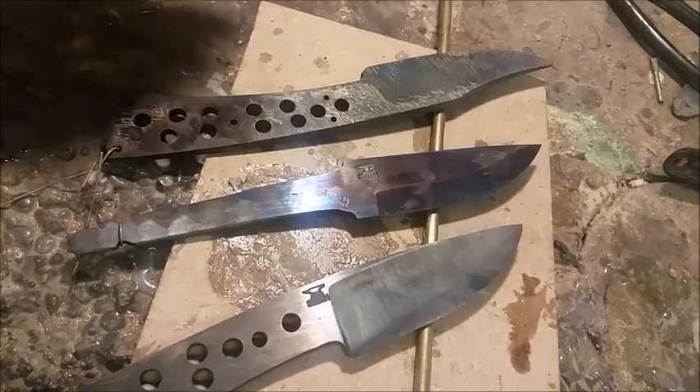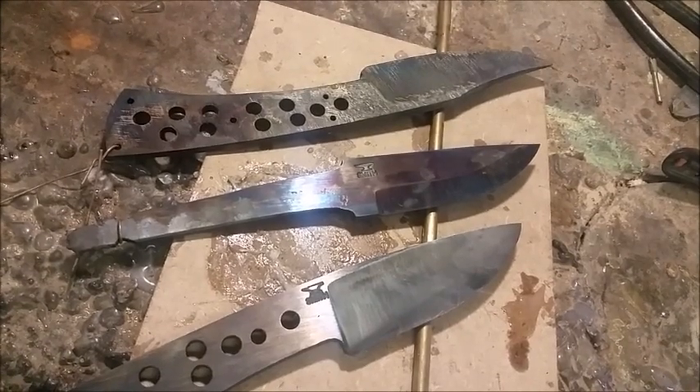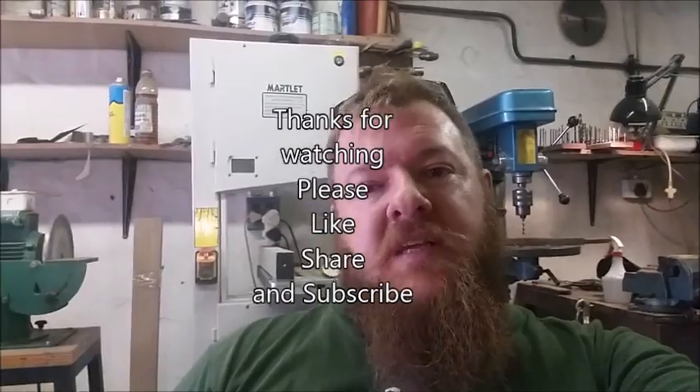Between each hour cycle, you take it out and let it cool. You can also quench it in water — it doesn't make that much of a difference. I like to put it immediately from the water back into the oven, as this just increases the speed of the tempering cycles. You do three times one hour, and then when you're done, you grind, finish, and polish as you need it. There is also selective tempering, which I'll cover in another video, where you take a blowtorch and run it along the spine of the knife, making the spine even softer while retaining hardness in the cutting edge. Thank you very much for watching — please like and subscribe.